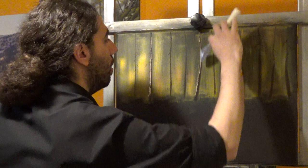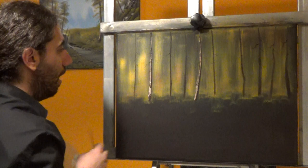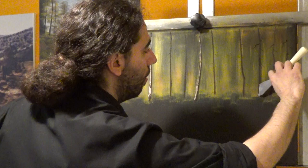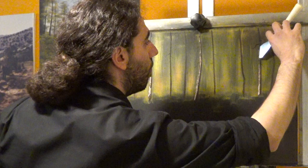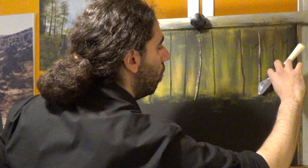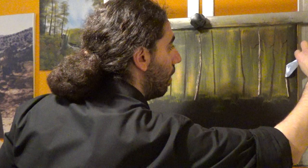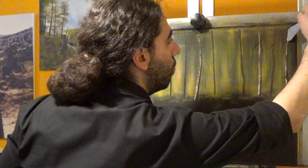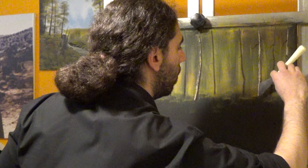The only thing that touches the canvas is this small roll of paint. The best thing for that is to use a knife that has a straight blade, a straight edge, and you're highlighting around this trunk — this is how it works, it's very easy.